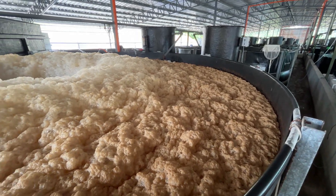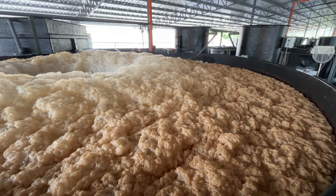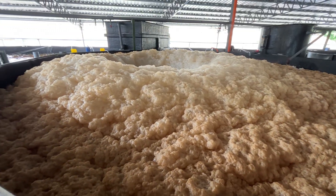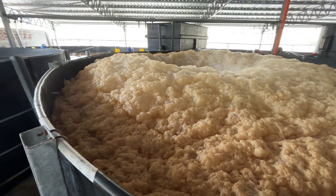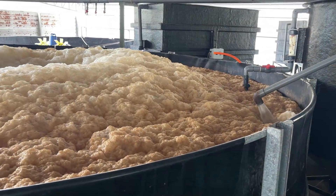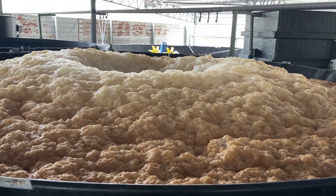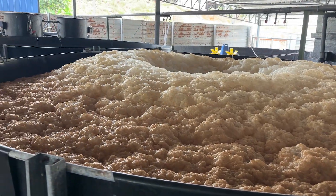Have you ever added sodium hypochlorite to your biofloc tank, only to see it turn into a foamy mess within minutes? Like a bubble bath gone wrong — you're not the only one. Let's dive into what's really happening beneath the surface, and more importantly, how you can stop it.